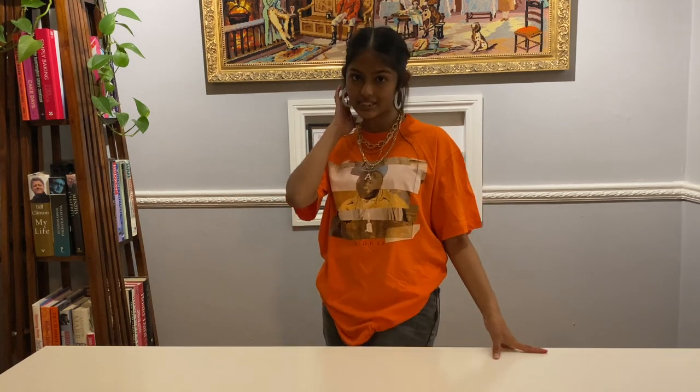Hi guys! Welcome or welcome back to Bakes by Amal. If you're new here, I'm Amal and I was a finalist on Junior Bake Off 2019, and you've stumbled upon my YouTube channel where I show you how to make lots of cakes and sweet treats.